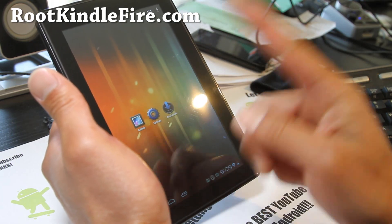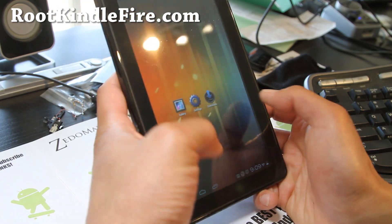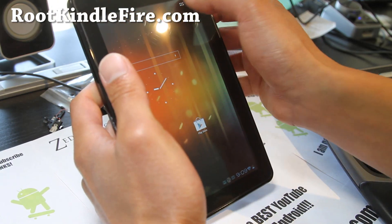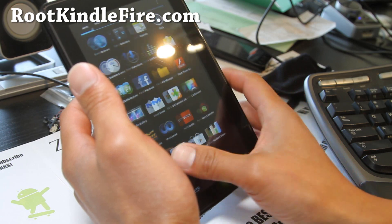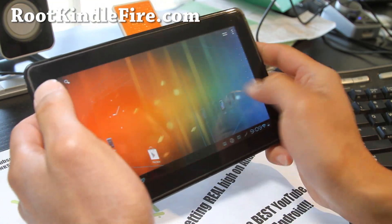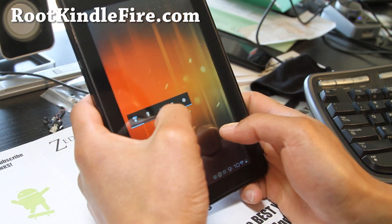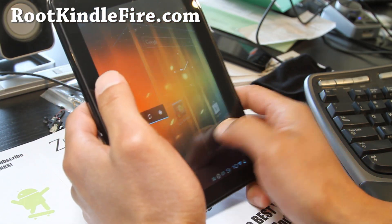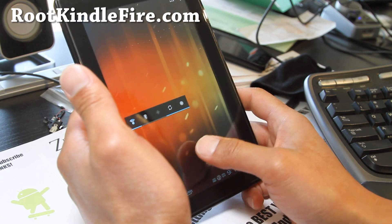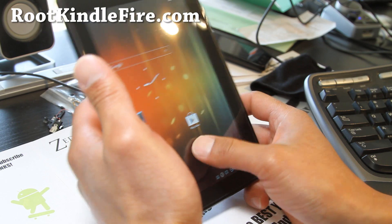You can try this one vice versa — just more choices. That UI is blazing fast on the Kindle Fire. Check it out and flash it. I think this is the faster CM9, but you can try both and let me know what you think.